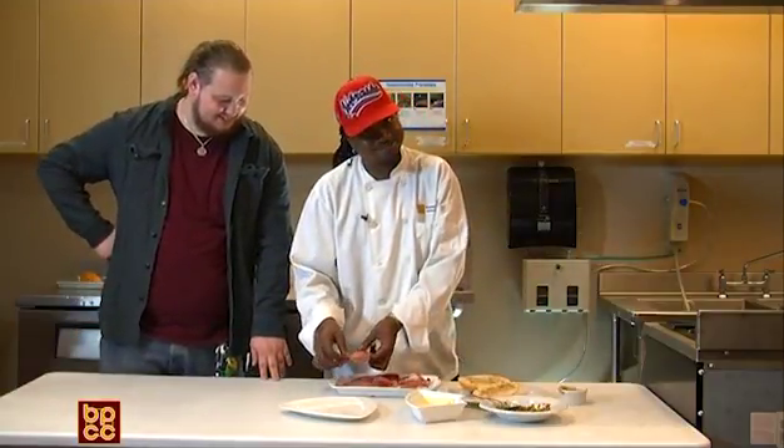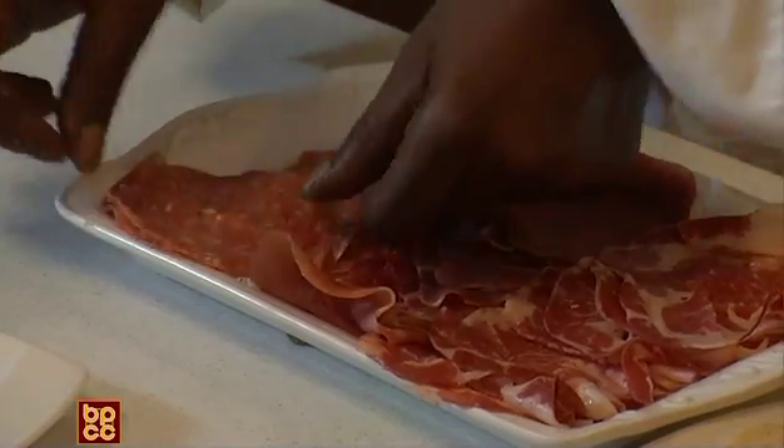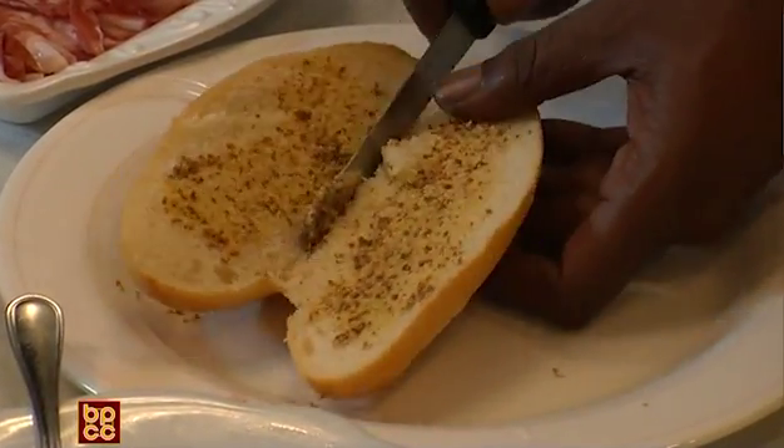And the salami — you can really smell the meat just from standing next to it. It's delicious.